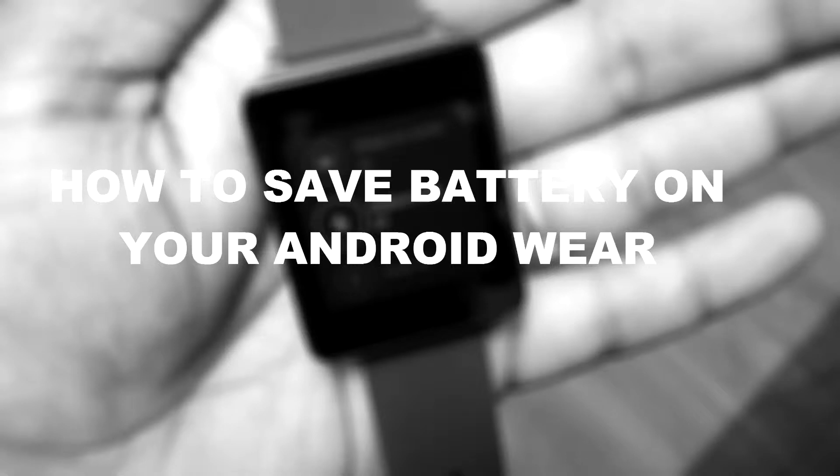Hey folks, Parshish here for Wearable Sarvina. Today we are going to talk about some battery saving tips on your Android Wear powered smartwatch. What actually takes up your battery on Android Wear? Three things: vibration — when a notification shows up on your phone it comes to your Android Wear and vibrates; second, the display — every time your watch turns on battery is consumed; and lastly, the continuous Bluetooth connection. Your watch is always connected to your phone, and Bluetooth 4.0 still takes energy over 24 hours.